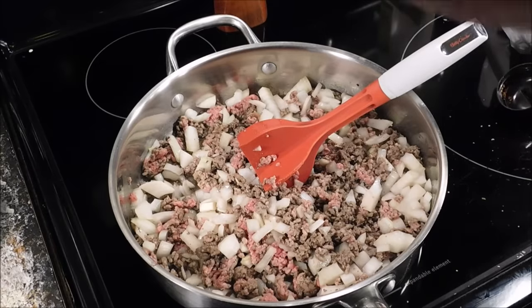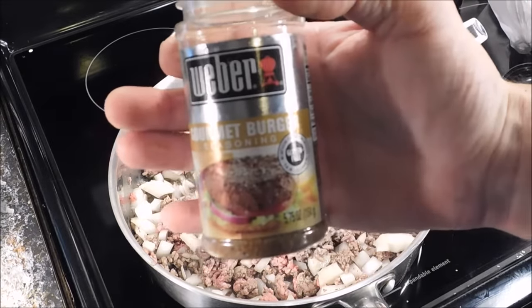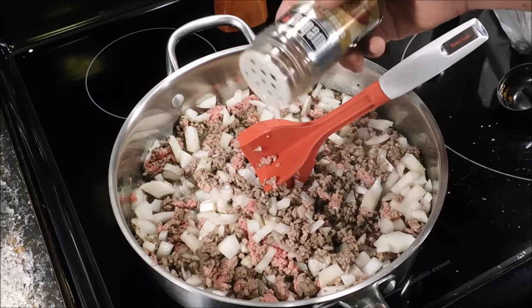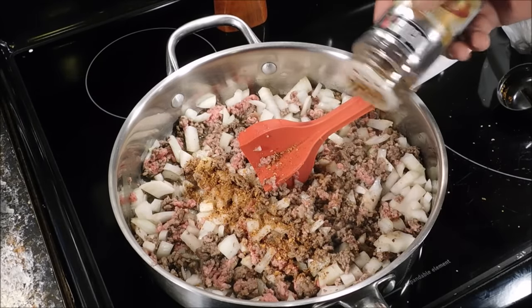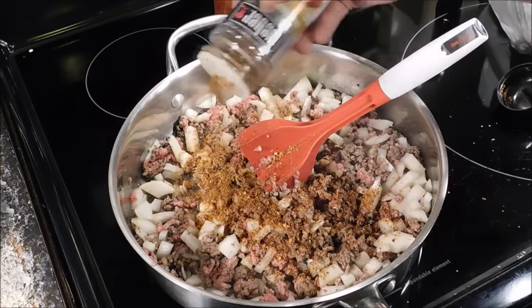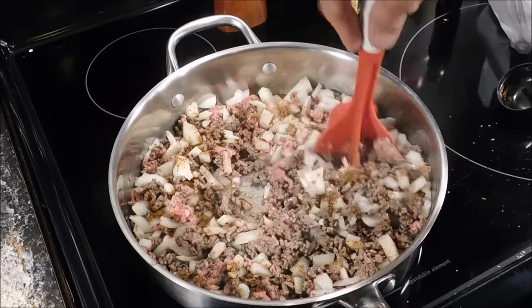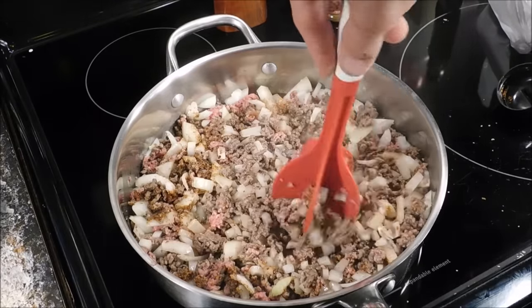Go ahead and give it a little bit of seasoning. I'm going to add this gourmet burger seasoning. You can use Montreal steak seasoning — that would be good. Or just use salt, pepper, and garlic powder, that would be perfectly fine. Just whatever you want.